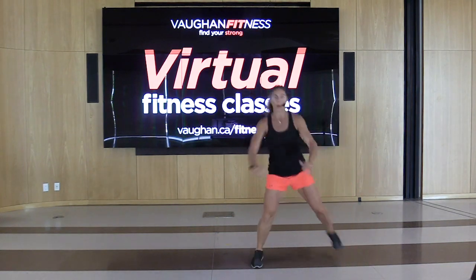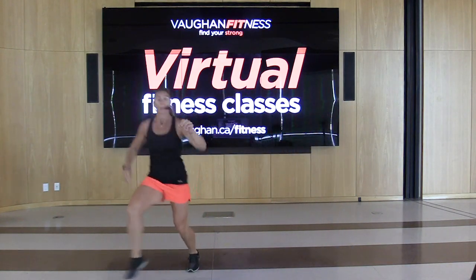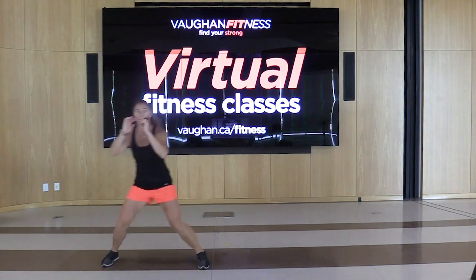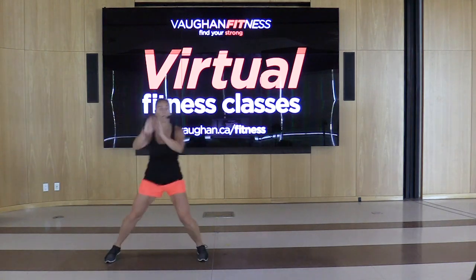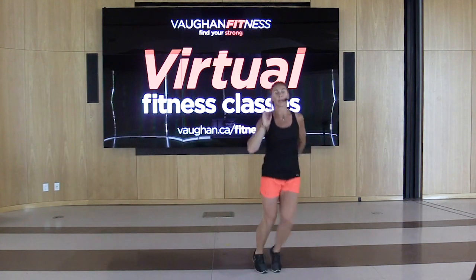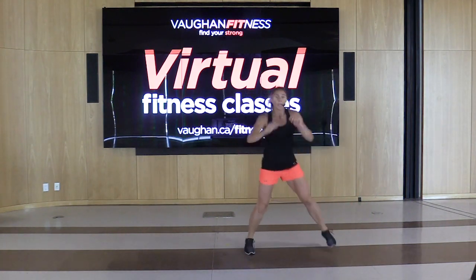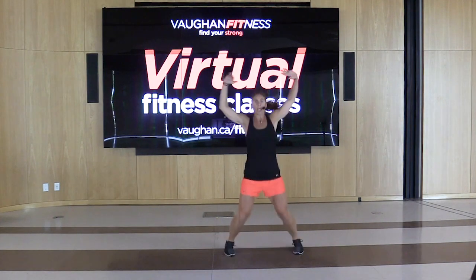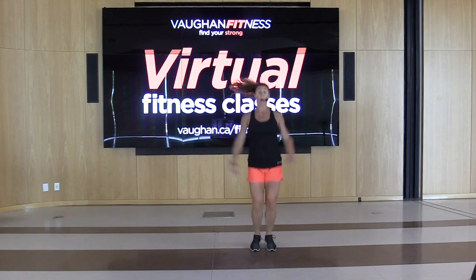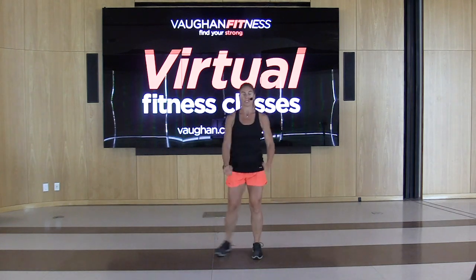We're going to add on — grapevine, pony, take it up, hamstring curl back. Hold it for four, three, two. Grapevine, pony up, hamstring curl back. Now give me a jack — jack, jack, jack. Now squat side to side, squat side to side.